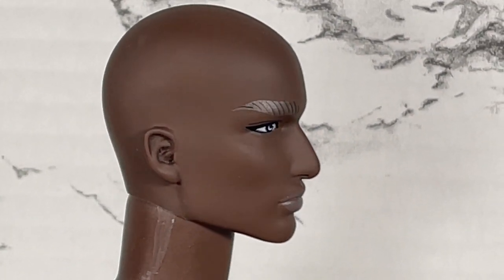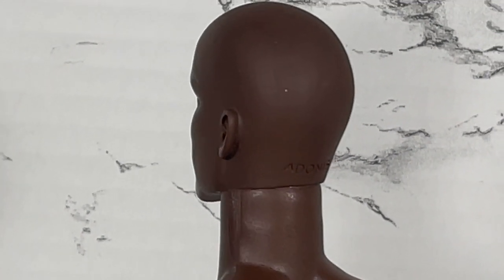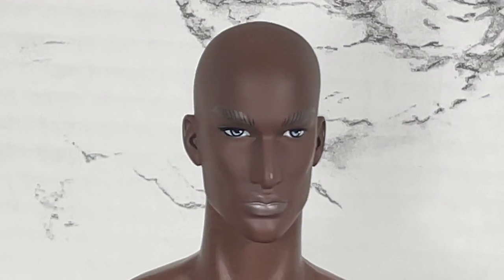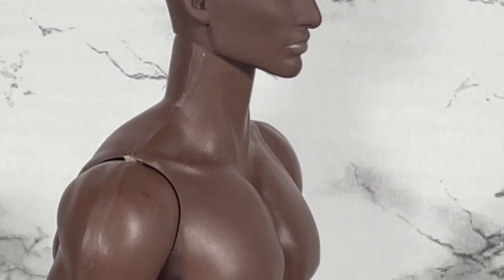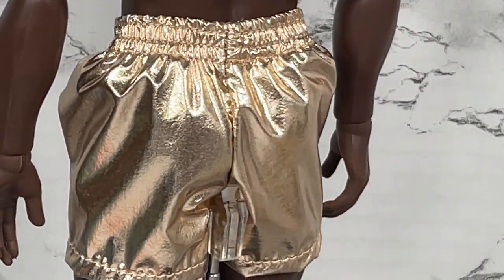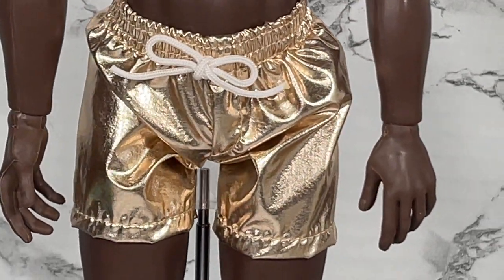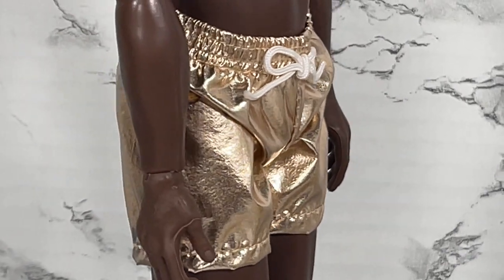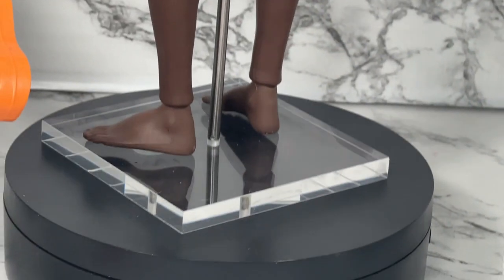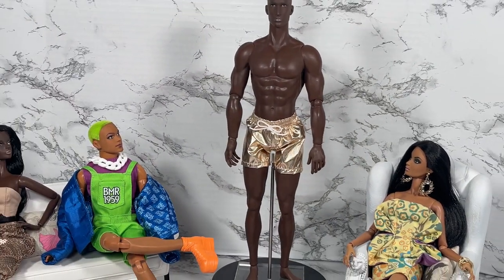A beautiful face — although I can still see that iridescent in his eyebrows, it's not bothering me as much with this lighting. What are your thoughts? Put your thoughts in the comments below about his eyebrows. I'm going to roll down so you can see that beautiful Adonis body. I also want to show you the detail of the gold swim trunks. One thing I want to point out is that these swim trunks — although they look like they have a drawstring — that string in the front is actually just sewn on. But I don't care, because it looks really good. I'd show you shoes but unfortunately he doesn't come with any.